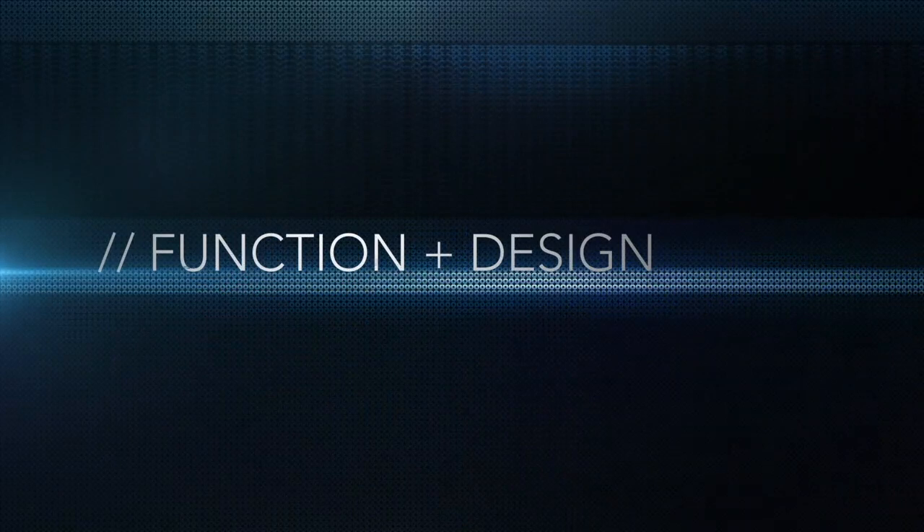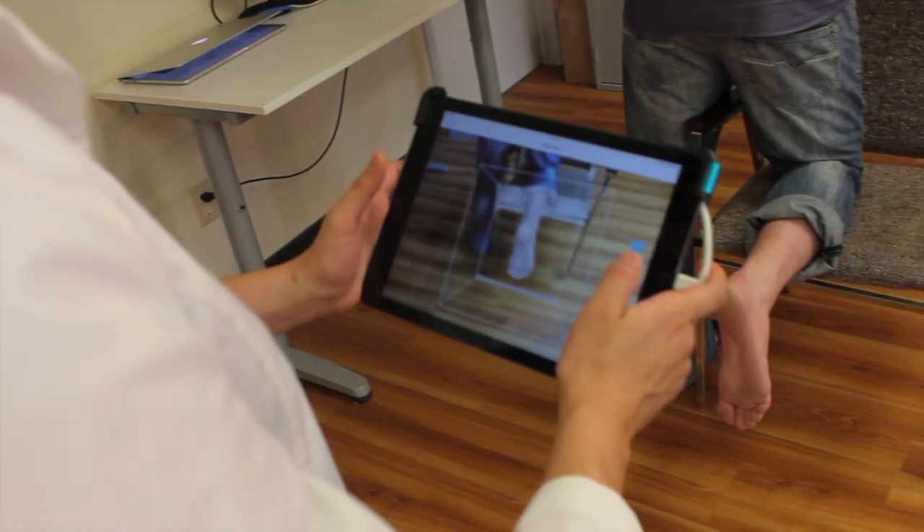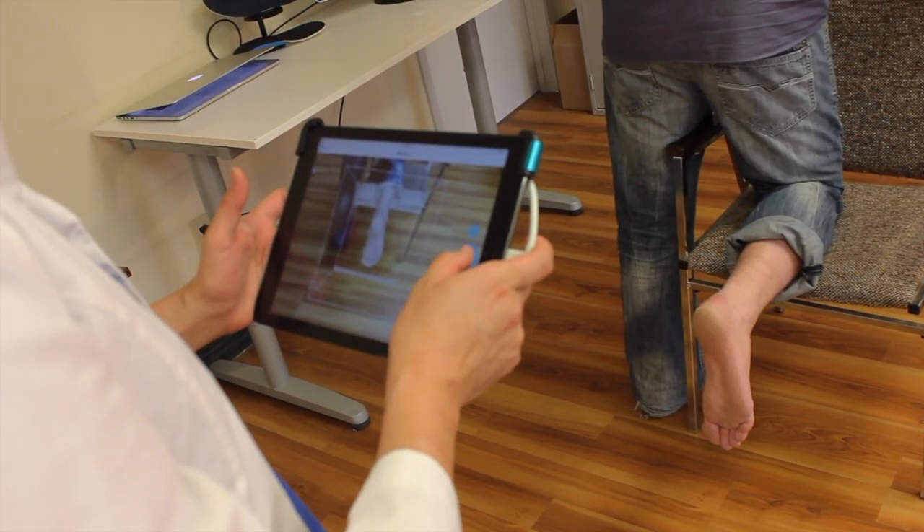The scanner works by capturing a pattern of invisible laser projected light, allowing our proprietary software to record thousands of measurements a second. This creates a volumetric matrix and a precise digital replica of the foot being captured.